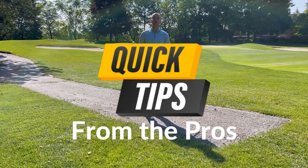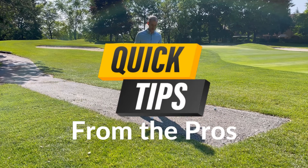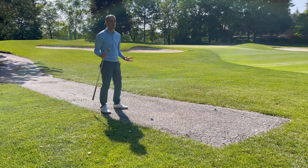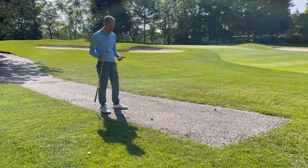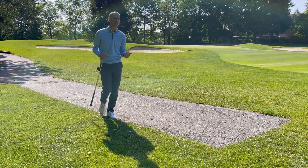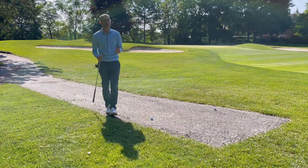Hi there, welcome back to another episode of Tips from the Pros. So your ball comes to rest on the cart path — do you know what to do? Does it matter where your ball is on the cart path? It certainly does. When you're taking relief from a cart path there are two things you must do: you must take full relief from the cart path, and you must take your nearest point of relief.